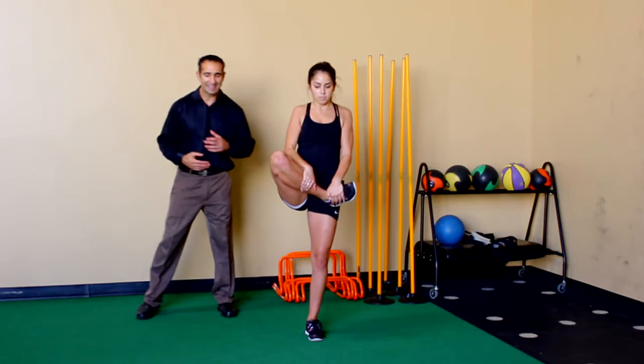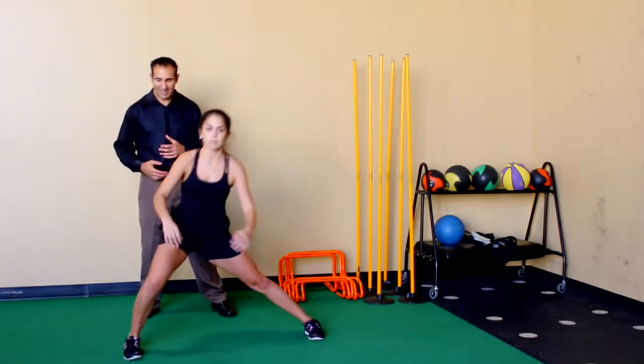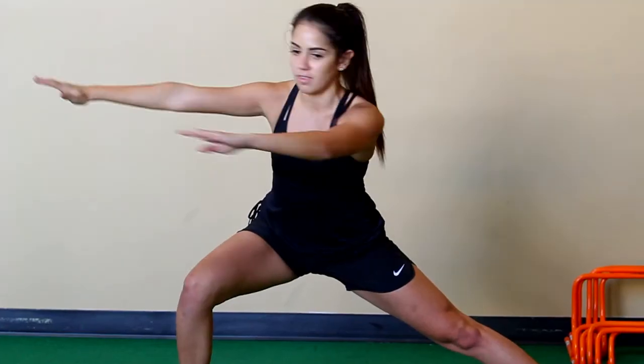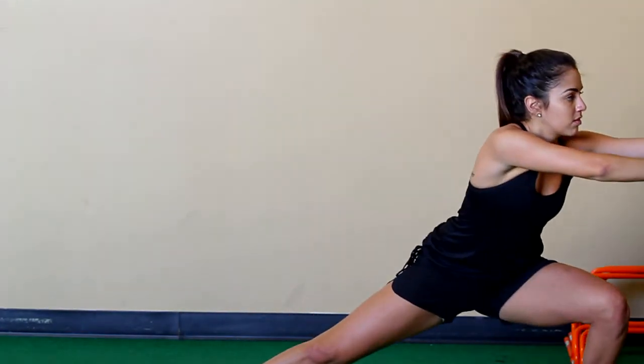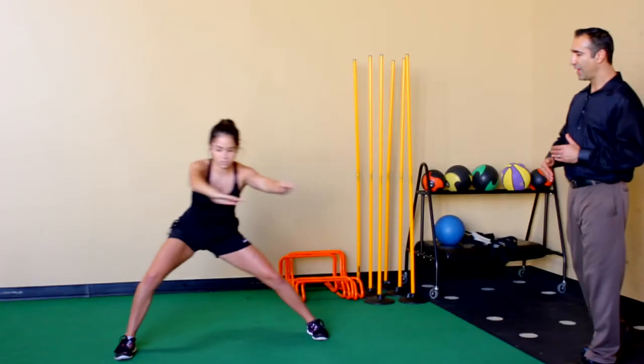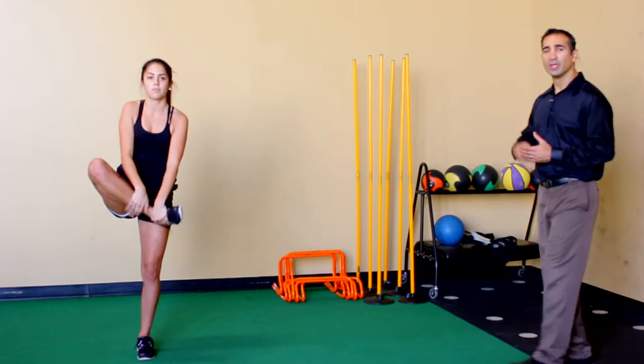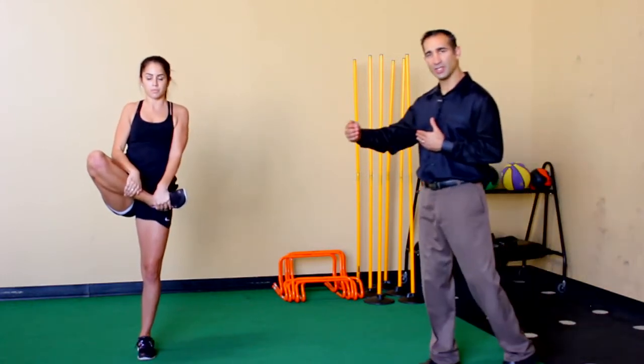She's going to go ahead and step out again and do the same motion rotating to the right side. She'll rotate back to the left and bring her body with her, and she'll go again to the opposite side, nice and fluid just like that, and repeat that glute stretch. She'll go 10 yards this direction, then return and go the other direction.